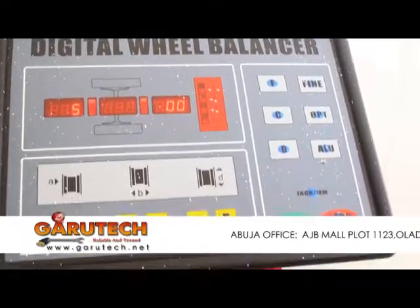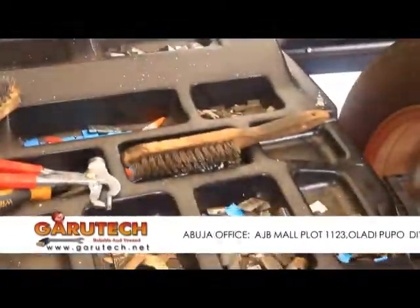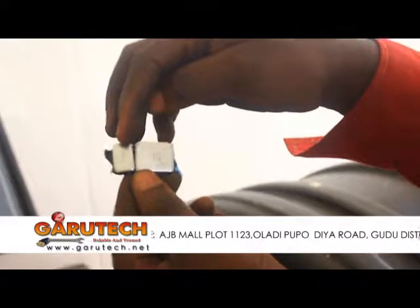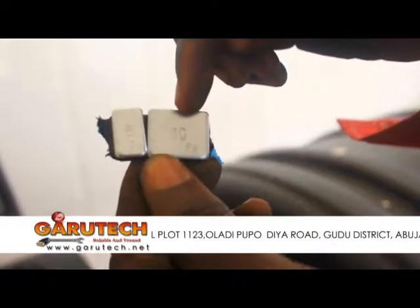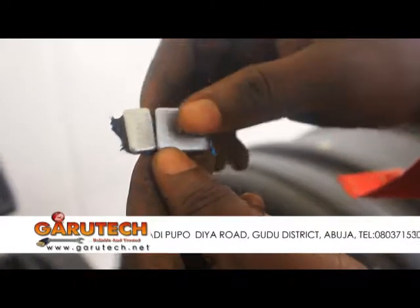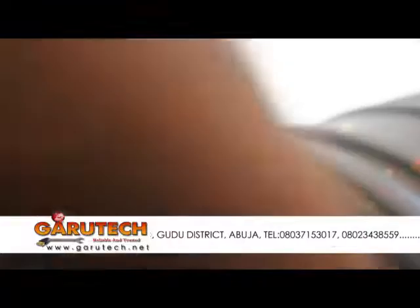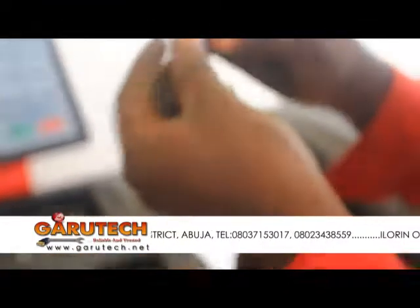Then what are we going to do? We are going to use a weight of 5 grams. We have 5 here and we have 10 grams here. I need to just cut off the 5 from the 10. This is what I need to use.